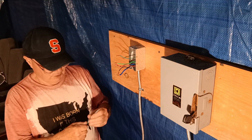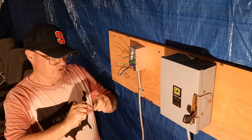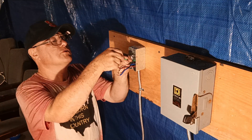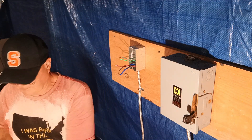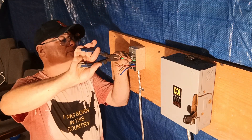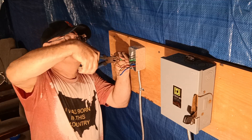We'll get our wires tailed together here — we have a tail to go to our outlet. We'll get our wires lined up evenly and get the insulation even at the bottom.